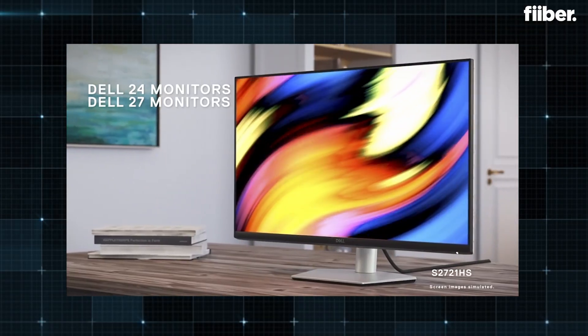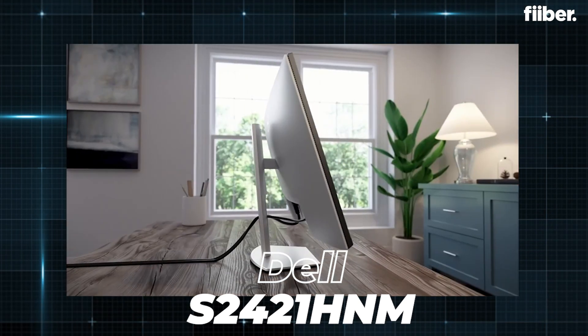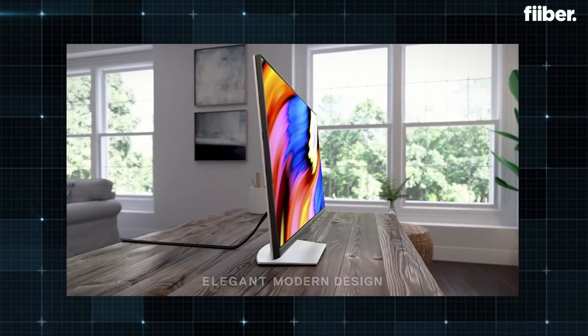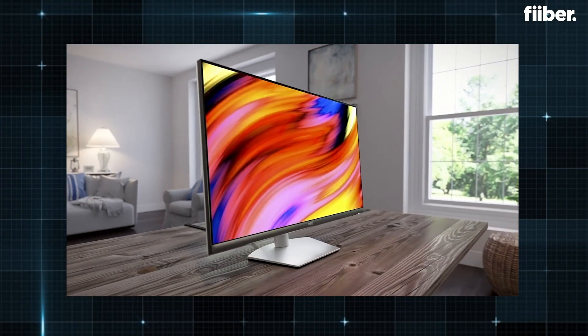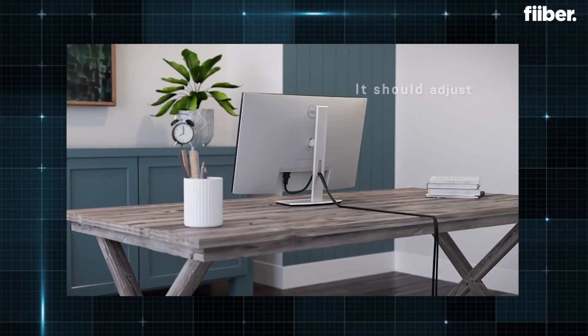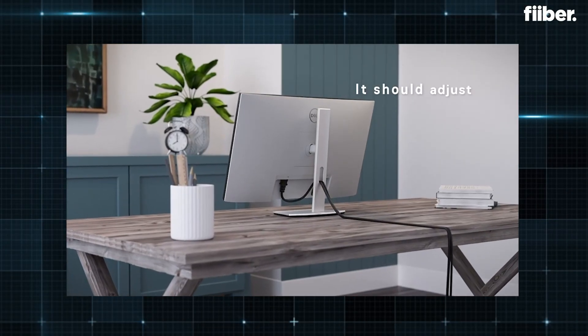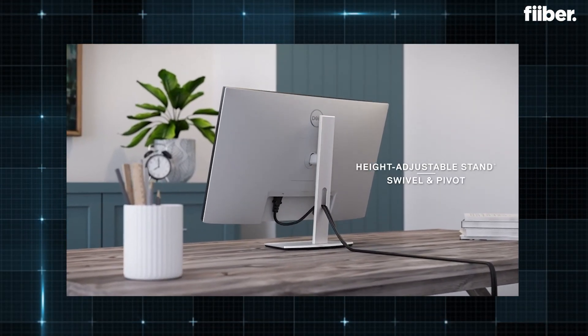If you want a slightly bigger display with similar specifications, another brand to consider is Dell. This Dell monitor comes with thin bezels and FHD resolution at 75Hz, making it ideal for work and content viewing. The advantage with this panel is that it's tilt-adjustable with multiple viewing angles, and also has multiple connectivity ports. In terms of utility, these monitors are good enough for basics, though professionals will require something better and more upgraded in terms of specifications.